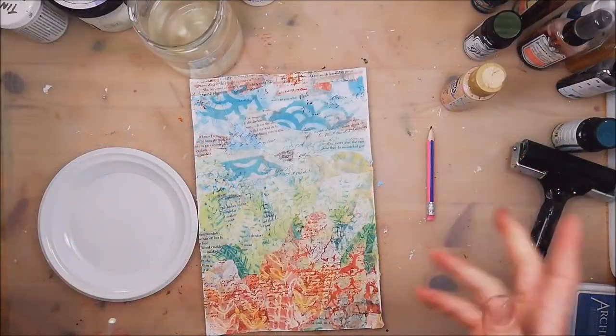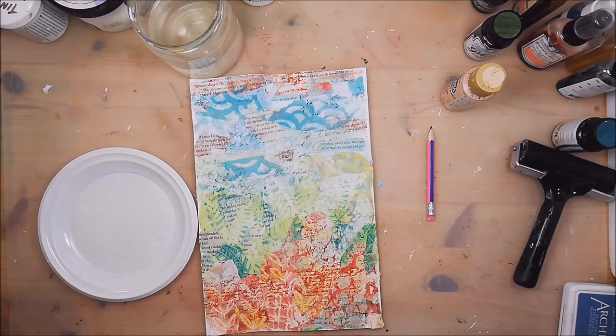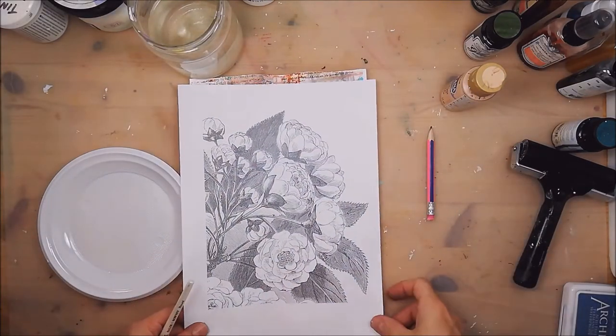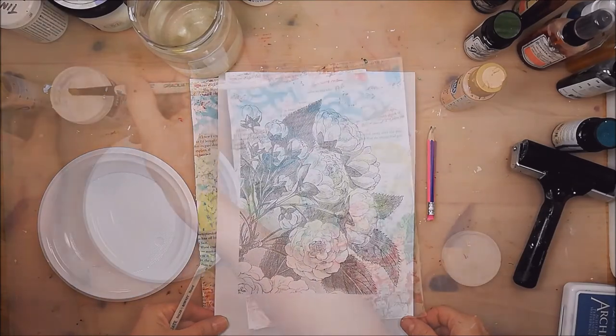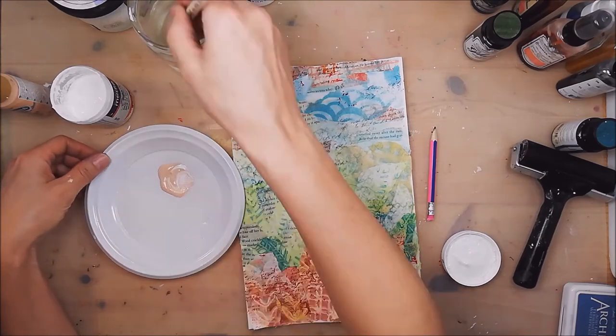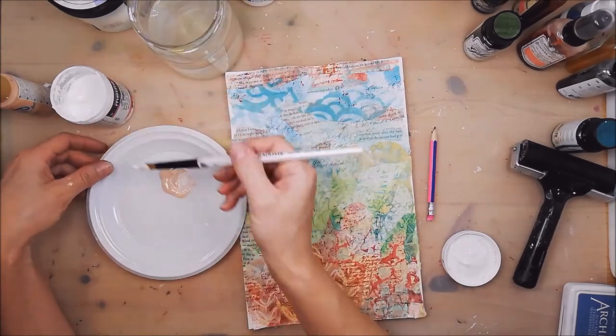I will draw my flowers. I've got some reference photos that I printed from the site — I will leave the link below in the comment area of this video. This is actually a Fletch Tone and I will mix in some Tinting Base.